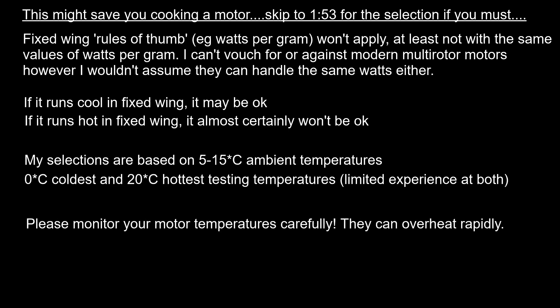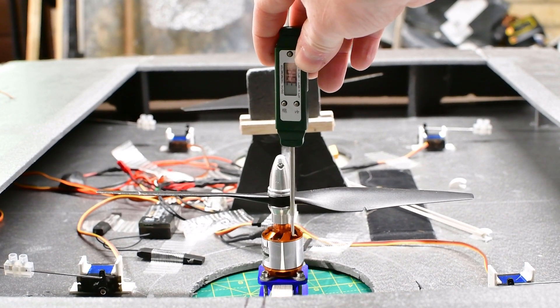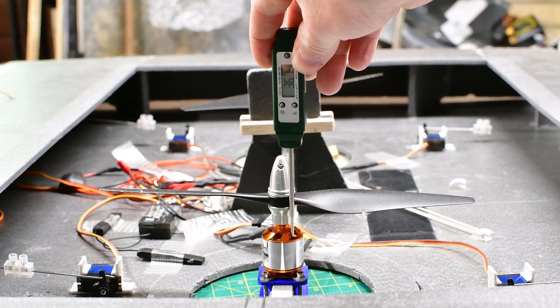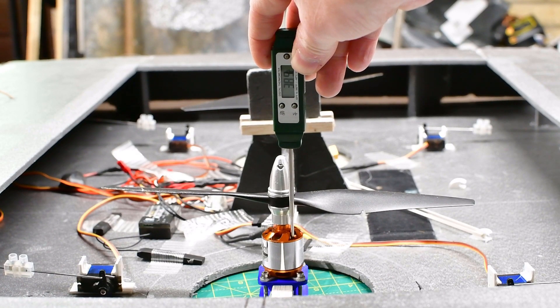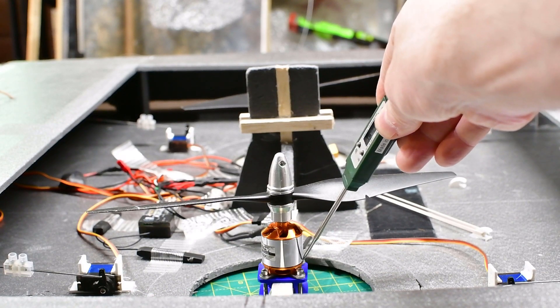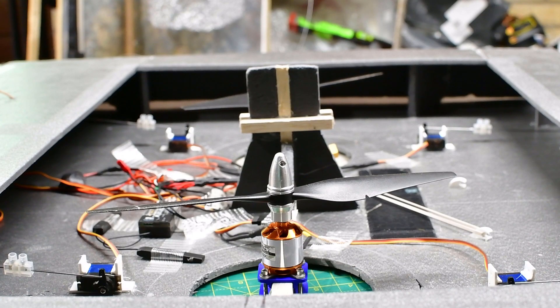If you take nothing else from this video, please monitor your motor temperatures — at the very least feel them, and ideally get a probe into the coils and magnets to see exactly how close you're running to the limit. Keep an eye on air temperatures too. I find I don't really have to treat aircraft any differently between summer and winter, but with these hovercraft I do have to think about it more — you're very likely to have to do the same.